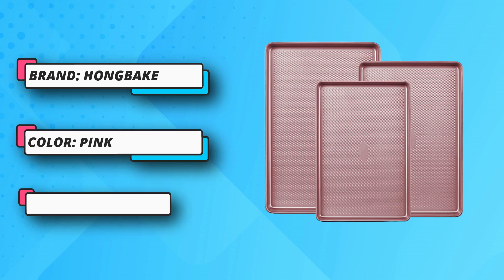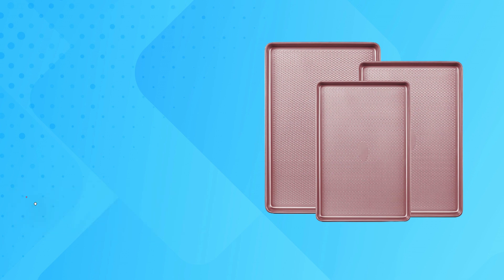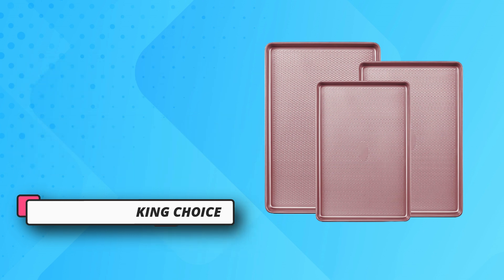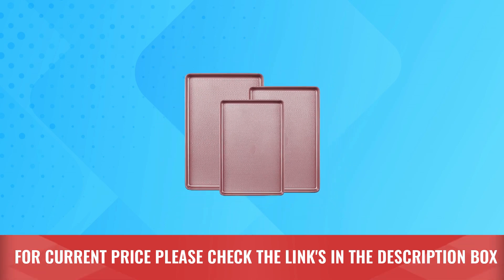The Whitford reinforced coating provides exceptional release. The two-layer coating is chemical-free — PFOA, BPA, and PTFE-free — making it safe to use. It also has a smooth, non-stick surface thanks to 34% silicone content. For current price, please check the links in the description box.